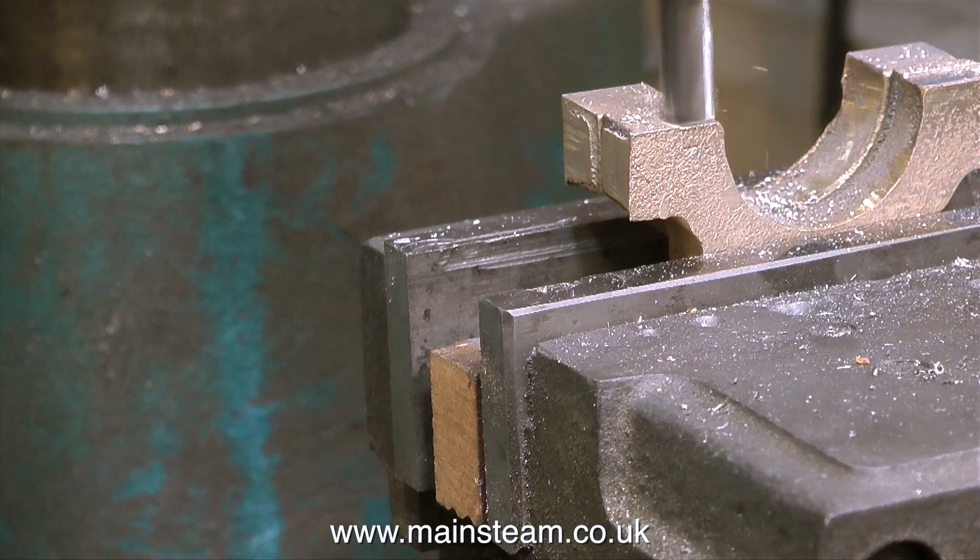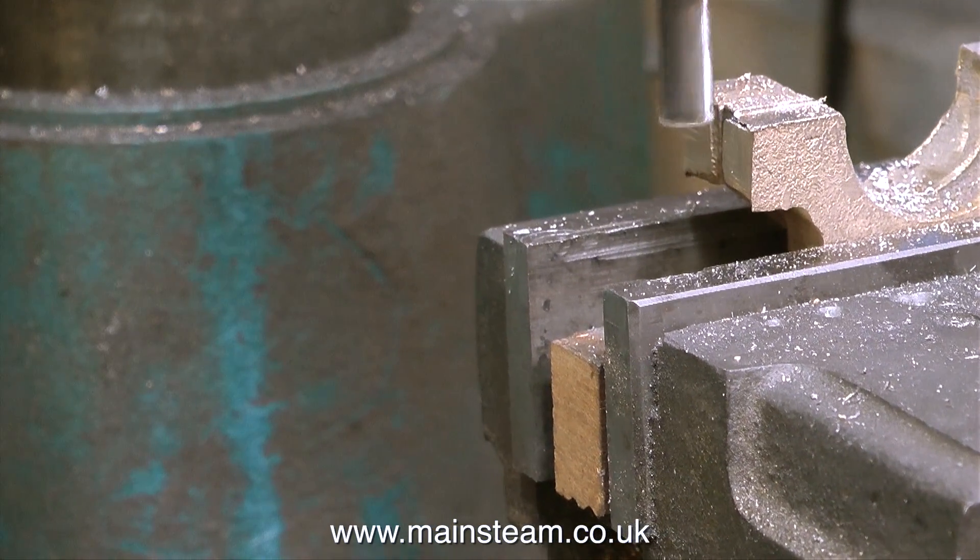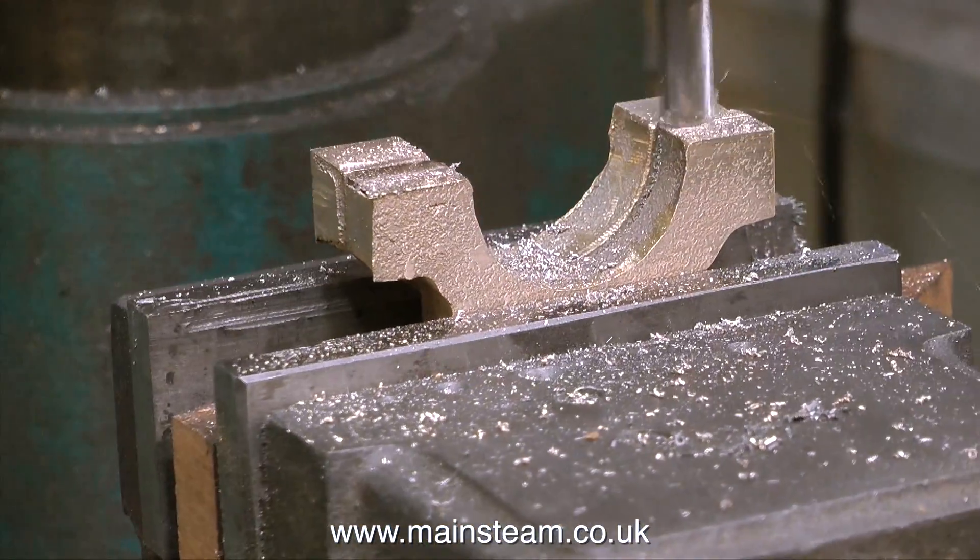If I didn't do this and just cleaned up the mating faces on the belt sander, they would look okay, but when I put them together, they may not be perfectly flat.